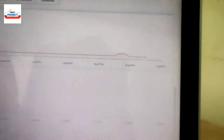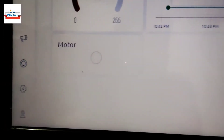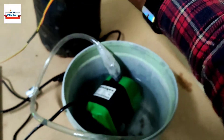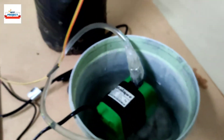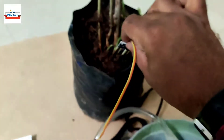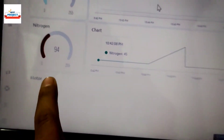We can also see the water pump status on the server. There is no color, meaning the motor is off. Now let's remove the sensor to reduce the moisture level — you can see the pump has turned on. On the server it is now colored, meaning pump is on. We dip it back inside the soil — pump has turned off and it becomes colorless again, so it is working fine.